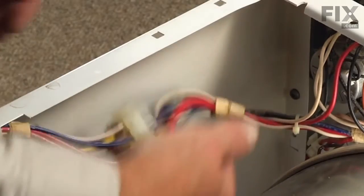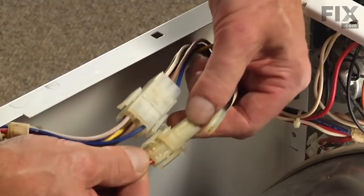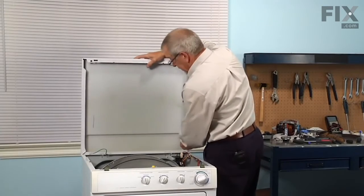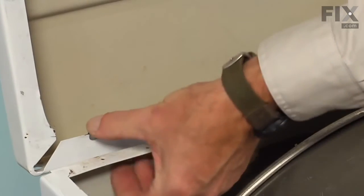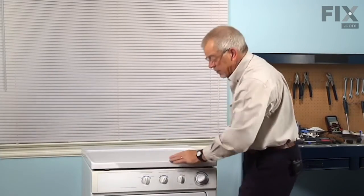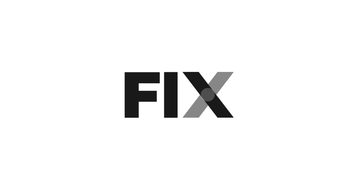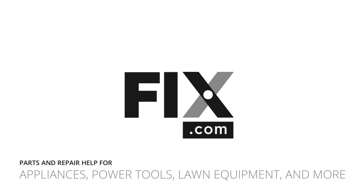Next, we'll reconnect the wire harnesses. Now we're ready to put the main top back on — slide it over the rear hinges, reconnect the ground wire to the top, and lower it into position. Then just press down on either side until it engages those clips. We're ready to reconnect the power, and our repair is complete. Thank you so much, and we'll meet you in the next one.